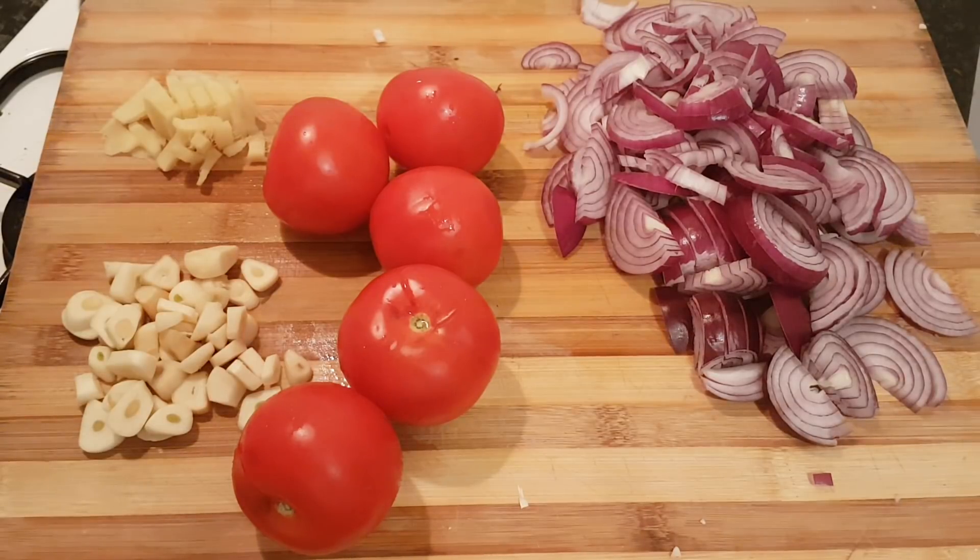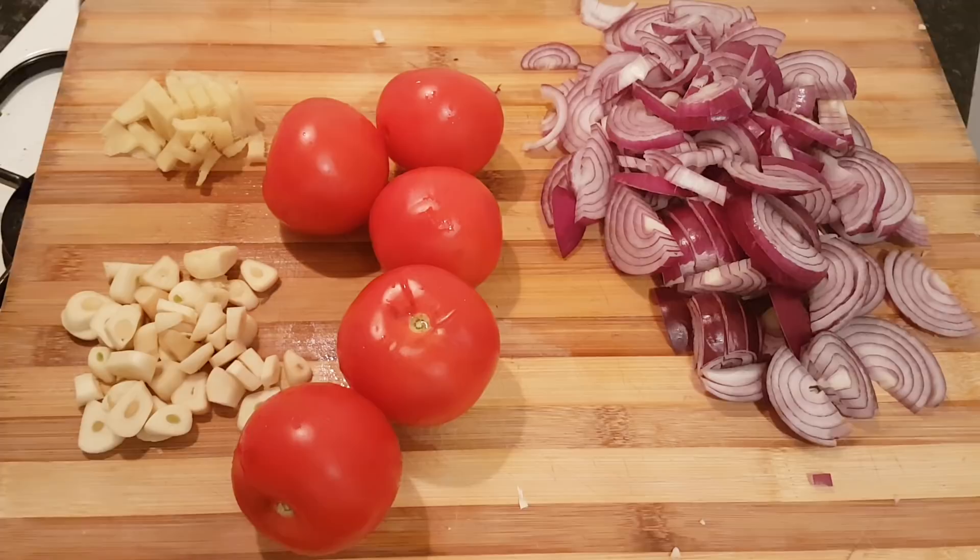Welcome back to another episode in my kitchen. I hope everybody's had a great Christmas. I've got two curries to make, each for two people, so four portions in total. We're going to be making a seasoned corn or soya piece curry and a potato, cauliflower, and pea curry.